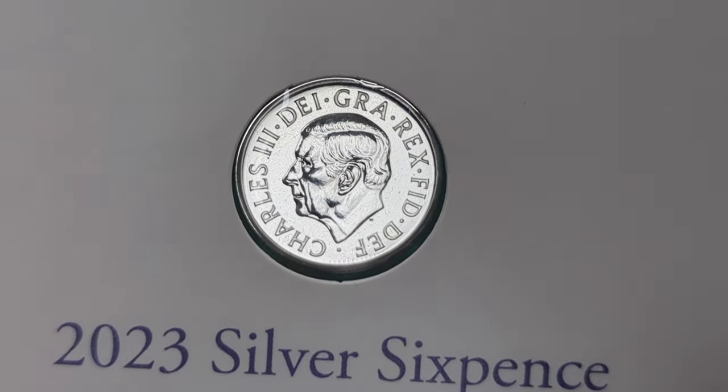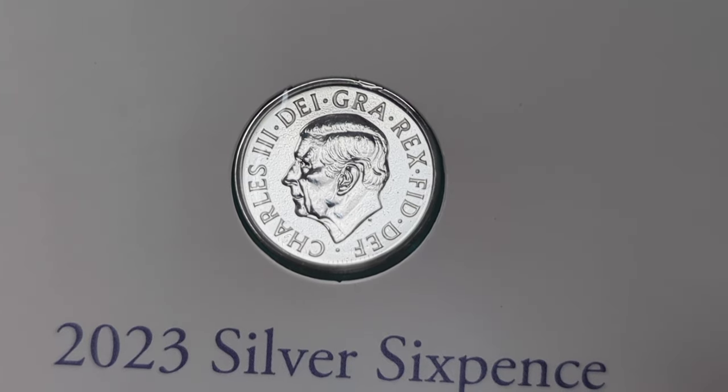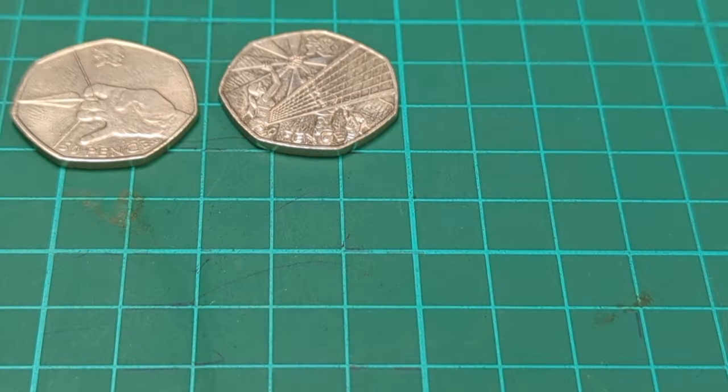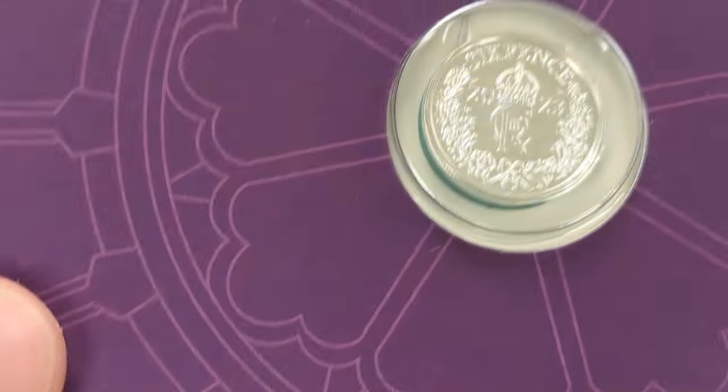It's quite cool that they still make sixpences - after being first produced in 1551 they are still made every year. This is a Charles III sixpence, so there has not been a monarch yet since Edward VI that has not had a sixpence piece struck under them. Very cool. I got this one for Christmas so it was free, but they do retail for about £20 online.